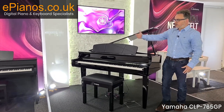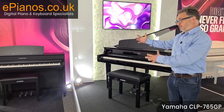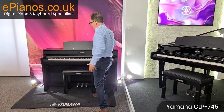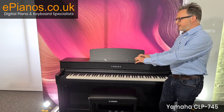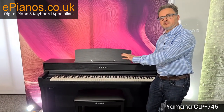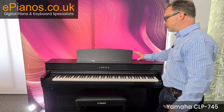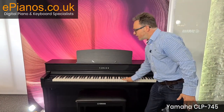Moving up to the next model, the 745 has the same features again but a couple more. With the 745 we get wooden keys — that's the first big difference. The wooden keys make it a lot more tactile and a nicer instrument to play. We've also got built-in Bluetooth MIDI. On this model we have two pairs of 50 watt speakers, wooden keys, and Bluetooth.